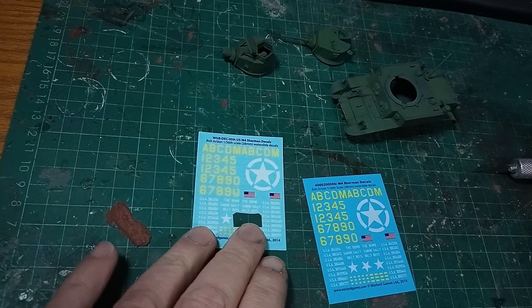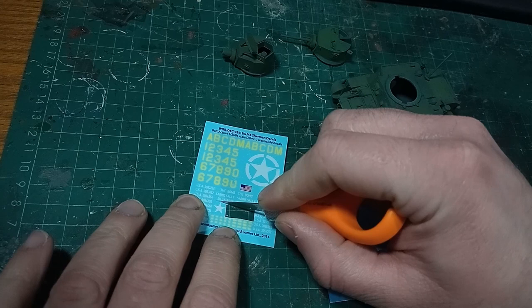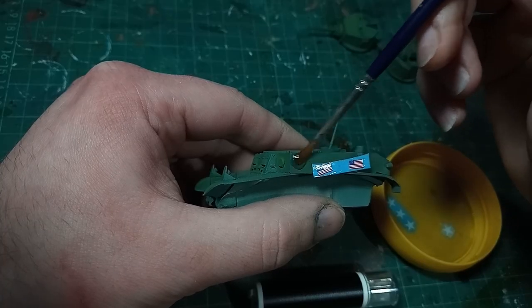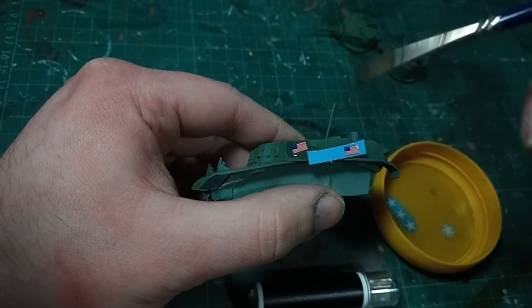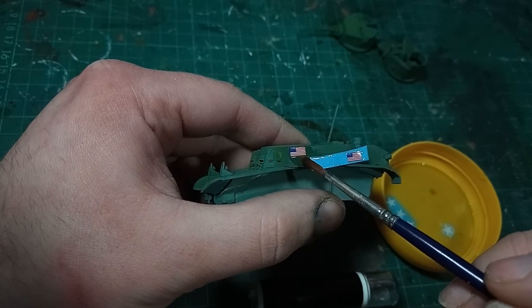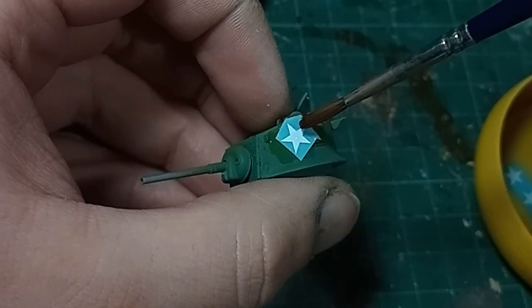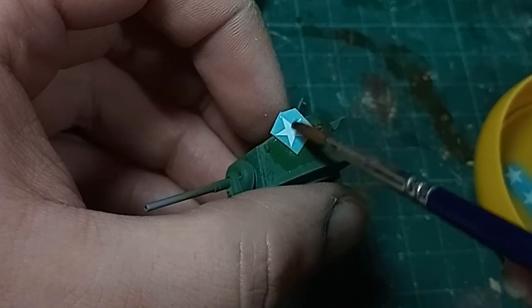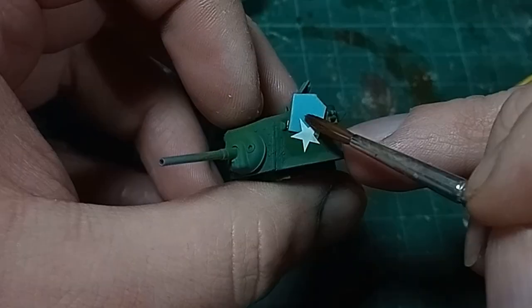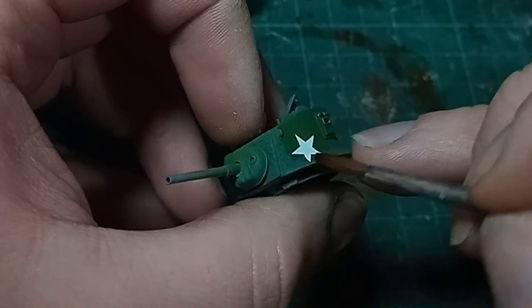We can finally put away the airbrush and move on to some more traditional techniques. Under all of the weathering, I want to put some allied stars and some Yankee flags. I've had to admit that decals have improved a lot in the past 20 years. When I was first into model making I just didn't bother with them — they were so bad — and instead I learned how to freehand. But now these go on well enough. With a spot of matte varnish to hide the shine, and then weathering over the top tying them into the model, they're a lot faster than freehanding.